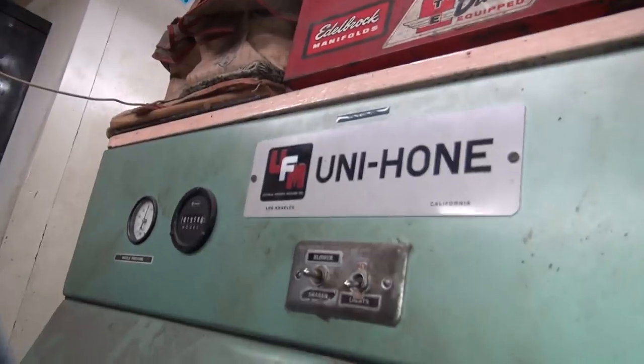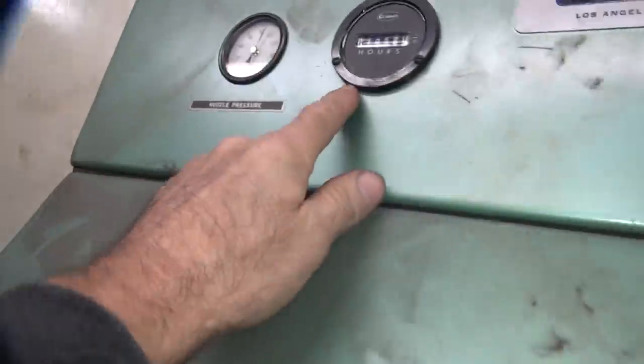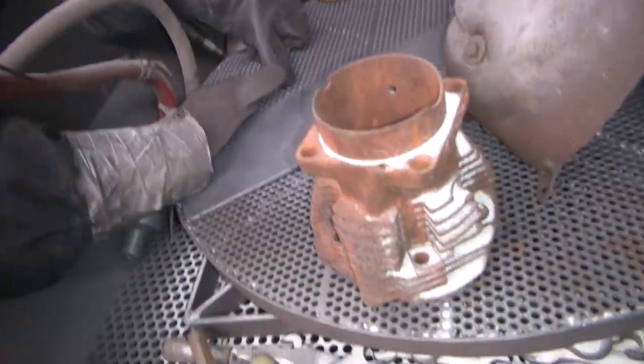So this is the bead blaster here — it's the big Uni-Home. It might be that brand right there. It's made in Los Angeles, California. It has 1,900 hours on it. Dad bought this in '77 too, like everything else. Must have had some money that year. So anyway, this is a big blaster.